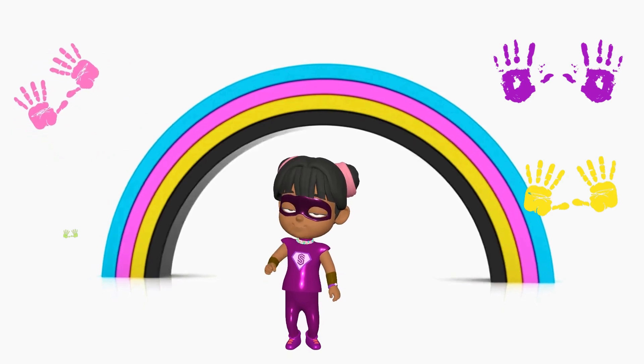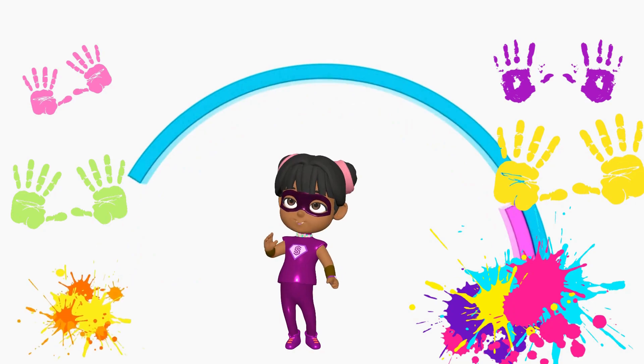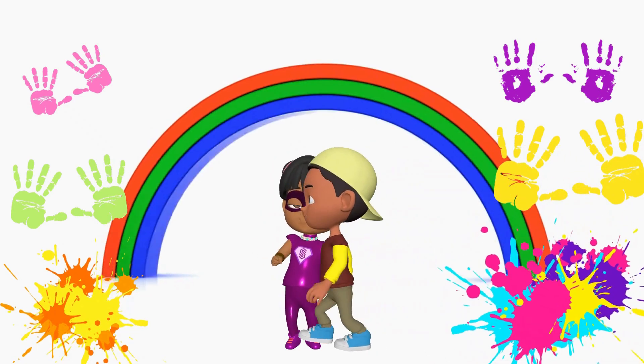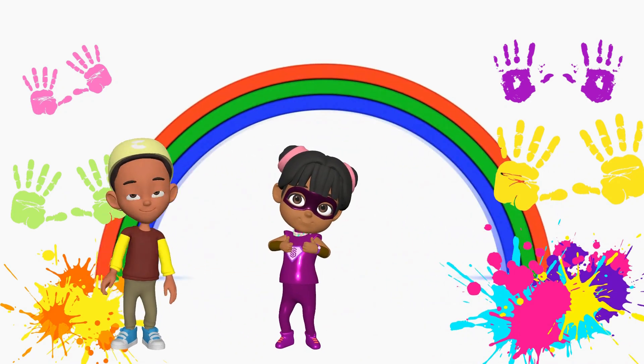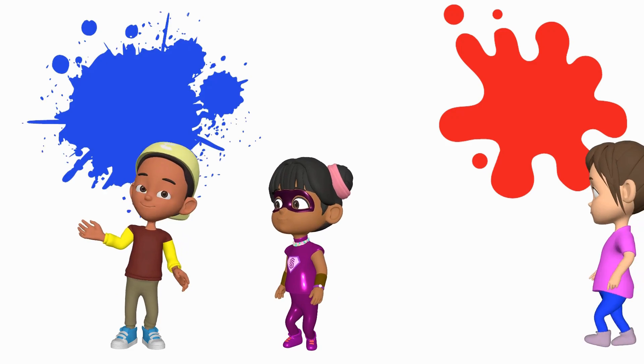Hello there! Today we are going to get really messy. We are going to make colors from primary colors. Do you still remember what primary colors are? That's right, primary colors are red, blue, and yellow.